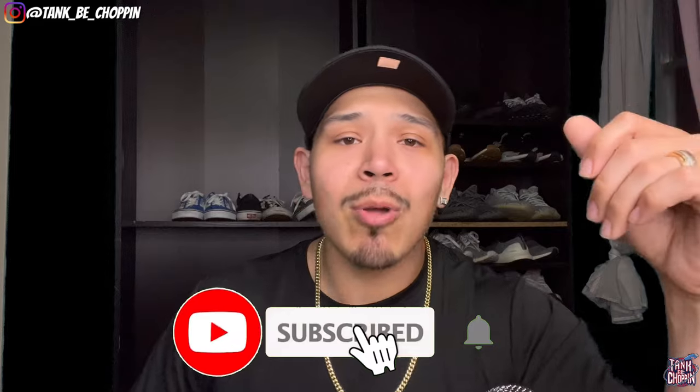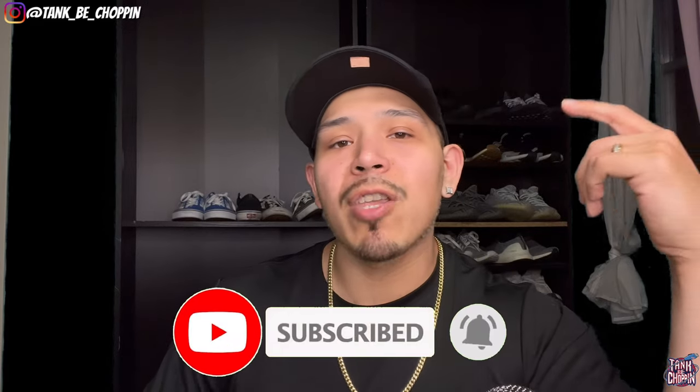That's basically it for this video - it's a different style video but I hope y'all liked it. Go ahead and smash that like button, and if you're new to my channel make sure to subscribe. That's basically it guys - stay tuned, I got content coming for y'all again tomorrow. We got more videos coming, I appreciate y'all for watching. Until next time, let's go!